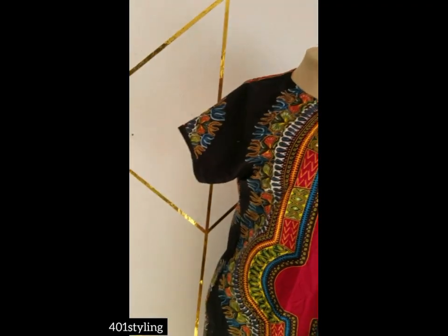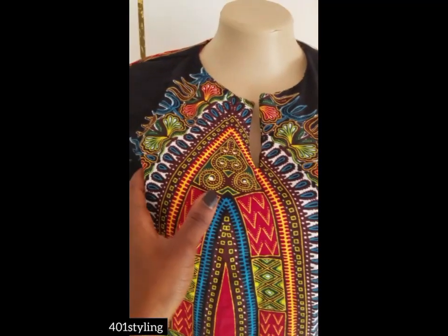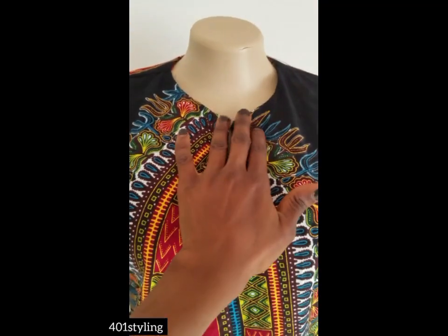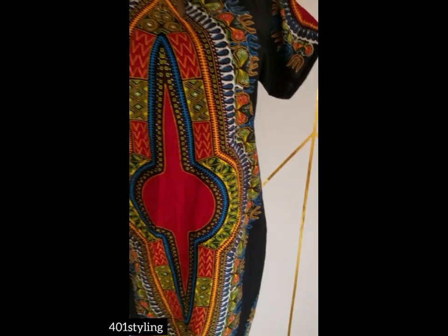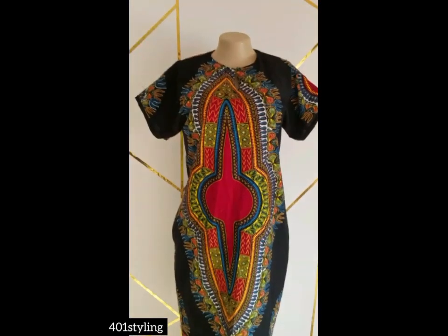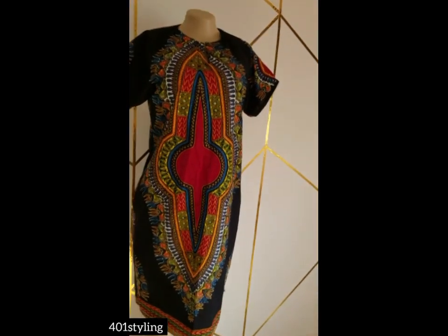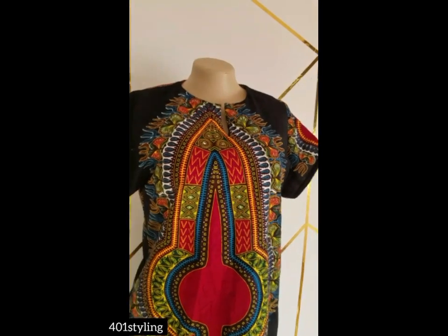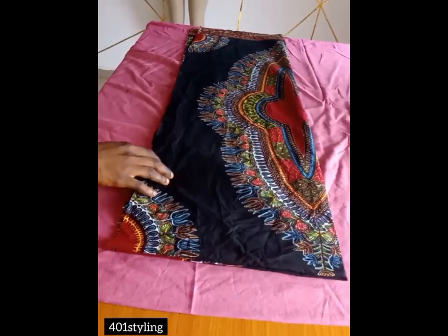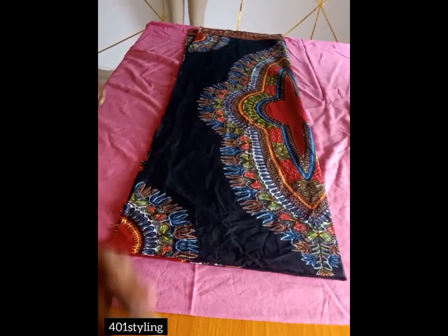Hi guys, welcome back to the channel. Today we are going to be making this simple shift dress with a neckline split. It's a very simple and easy dress to make. If this looks like something you'd like to know how to do, kindly watch this video to the end, give it a thumbs up, like, share, and drop your comments.